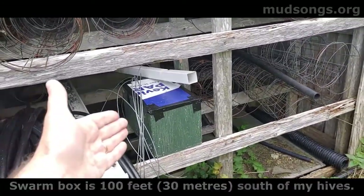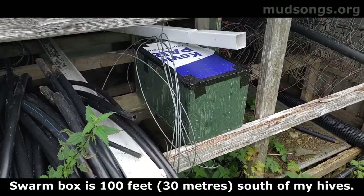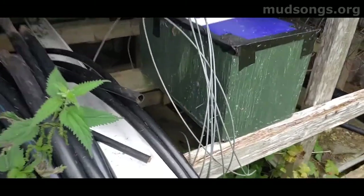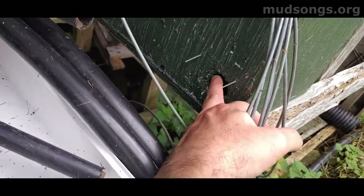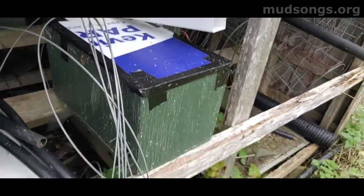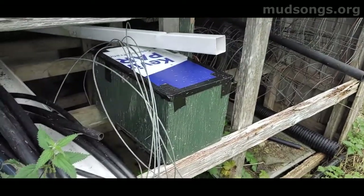And this is my swarm box. It's basically a six-frame nuke. You might be able to get seven in there, but about a six-frame deep nuke. And it's got a, I think it's a one-and-a-half-inch hole right here. I've got a couple other holes in it. And I've got a taped-together top cover, and it's got some drone comb and just some old comb thrown in there.